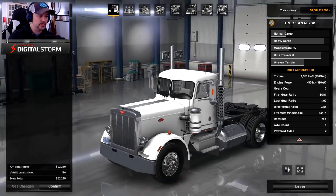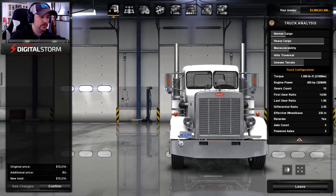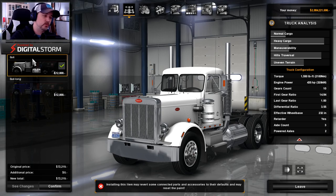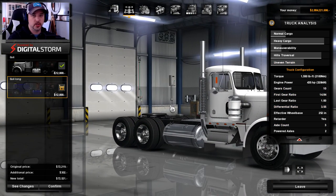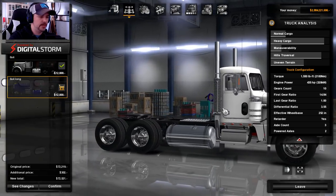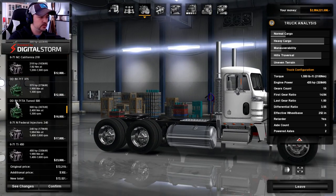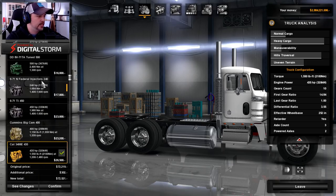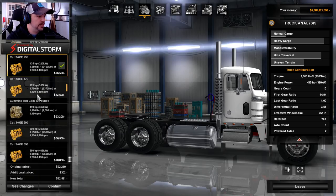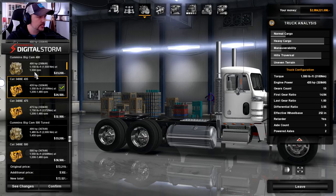First off, this thing starts out in a day cab — you can see the P359 logo on the front. From the chassis perspective, we've got four-by-two, six-by-four, and the six-by-four long. I'm personally going to go with the day cab long — I like that. Not going to worry with the four-by-two because there's something funny about cutting off the wheels there. For engines, we've got the Detroit Diesels — the 671 — we've got Cummins with the Big Cam 400 and the 500 tune.